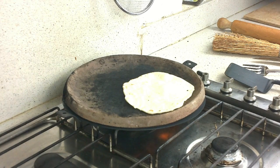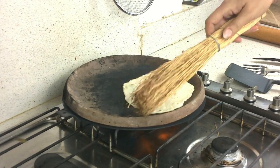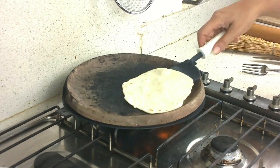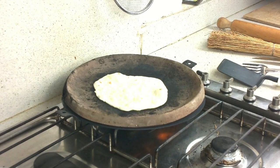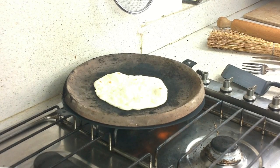It must be just a little brown on top. The piadine is ready when it's brown — not all brown, but when you see the bubbles browning, it's ready.